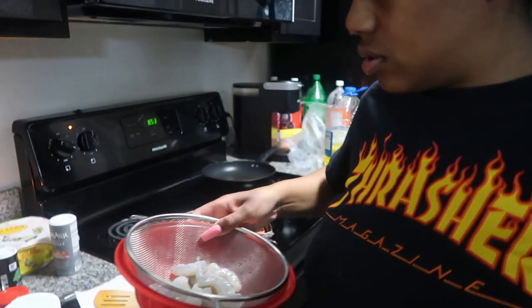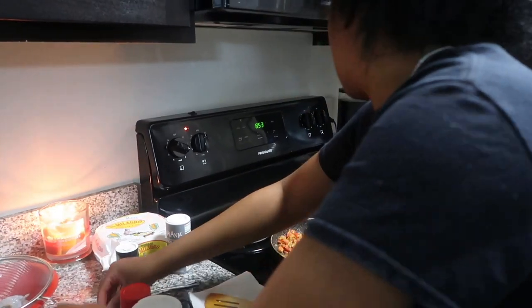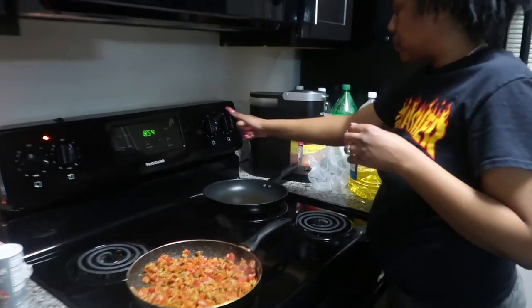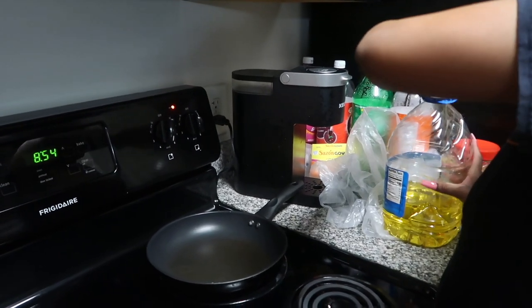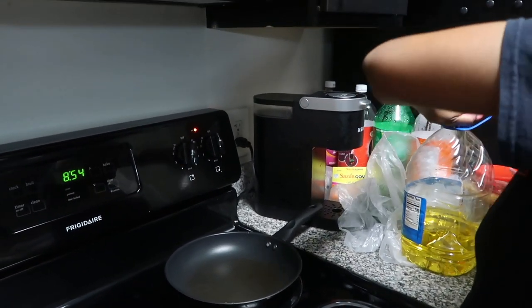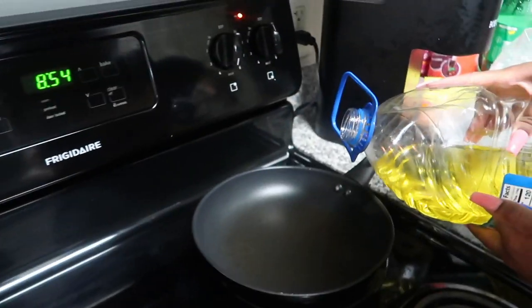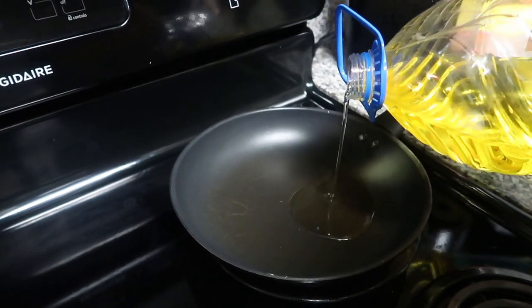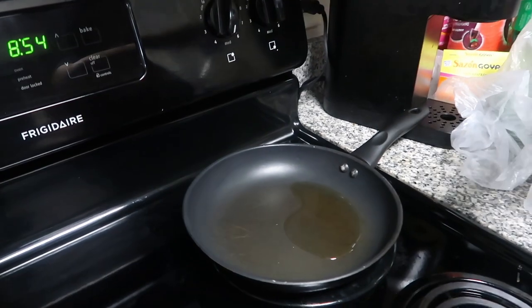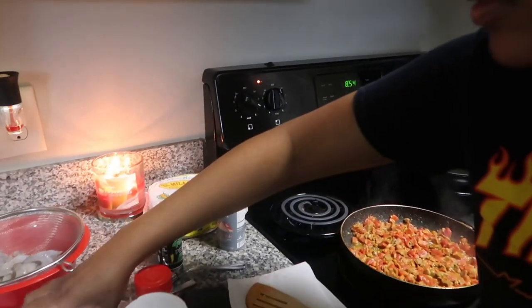Season it in a pan. Oil and butter — I'll tell you when. Got that much oil y'all, that's all you need. And the rest of that butter.